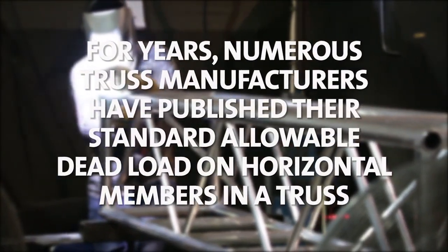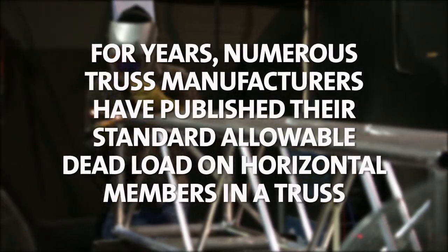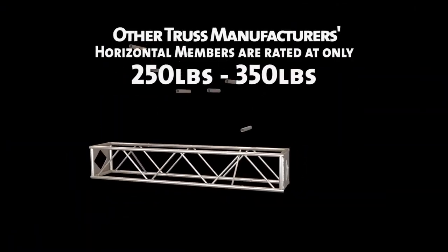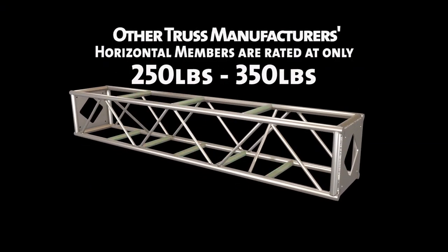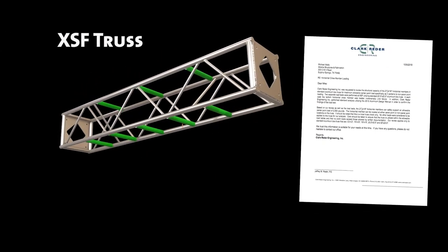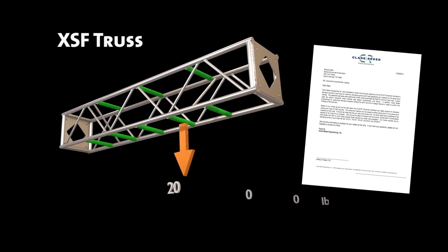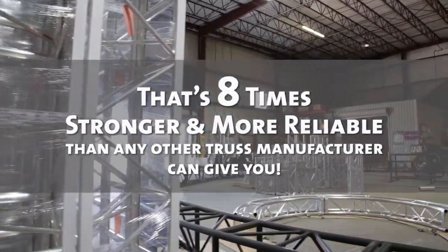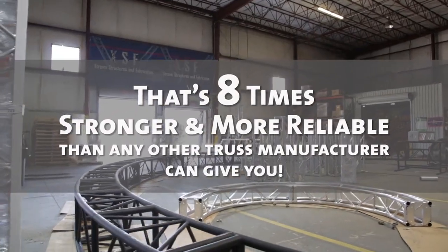For years, numerous truss manufacturers have published their standard allowable dead load on horizontal members in a truss at 250 to 350 pounds. XSF, along with Clark Reeder Engineering, has a certified safe allowable load rating of 2,000 pounds per horizontal — that is as much as 8 times stronger and more reliable than any other truss manufacturer can give you.